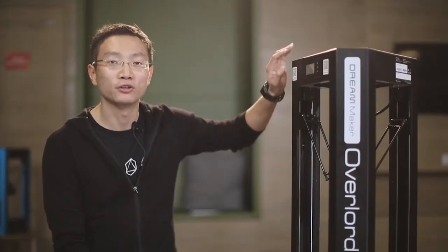Hi, I'm William from DreamMaker. We started our journey in 2011 and released our first model the next year. We found that there are still questions to be answered for what a truly good 3D printer should be. This is our answer — a brand new Overlord.